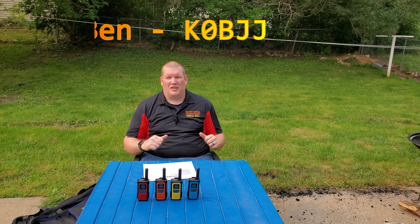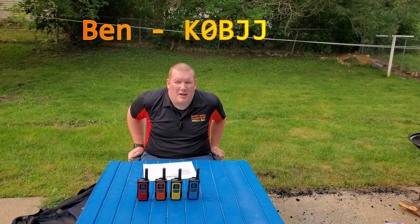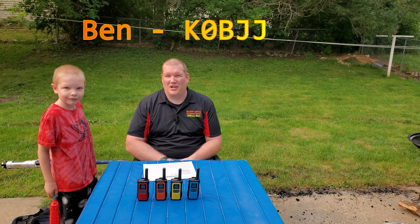Hey everyone, welcome back to the channel. If this is your first time here, my name is Ben. I go by the amateur call sign K0BJJ and you're watching Spider Judding.